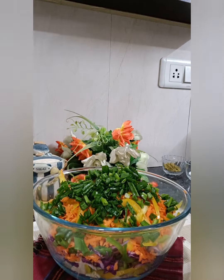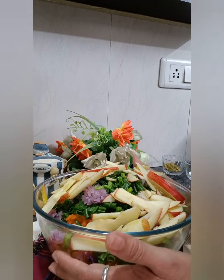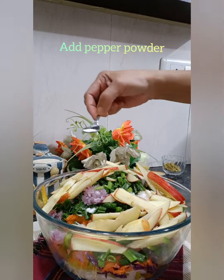Add finely sliced apples — you can also put grapes, pineapple, or apples. The beauty of this salad is you can add any vegetable or any fruit. Then add salt and mustard powder.